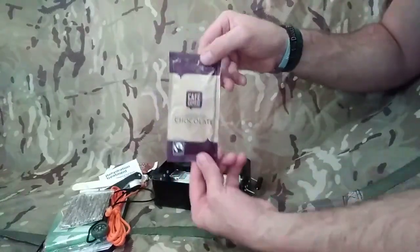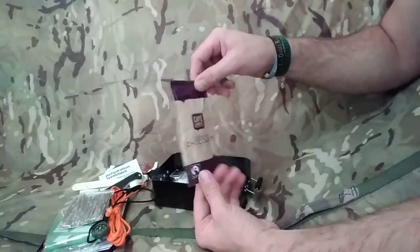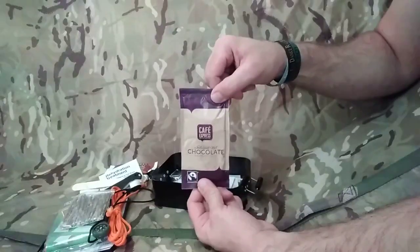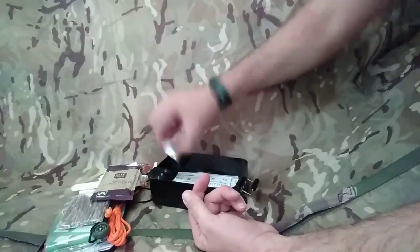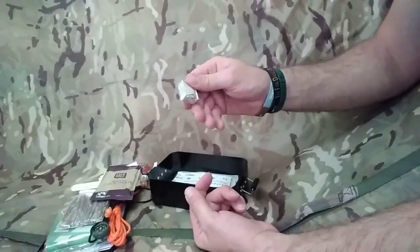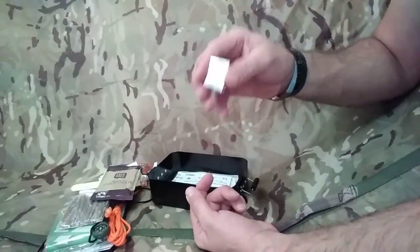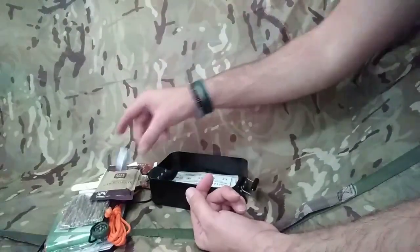Another morale booster - your drinking chocolate, hot chocolate. You could spare this out or get it down in one as a nice high-sugar-content morale booster. Then an Oxo cube - not sure if this is a vegetarian one or a meat one, doesn't really matter. Mix this with a bit of water, warm it up, and you've got yourself basically a soup - a nice thick soup. Massive morale booster as well.